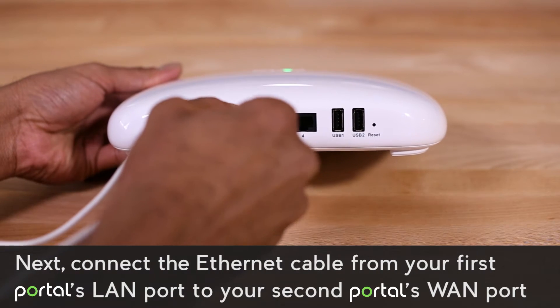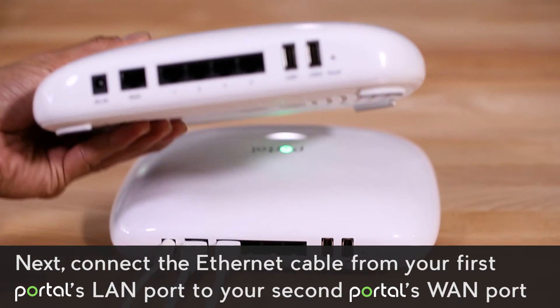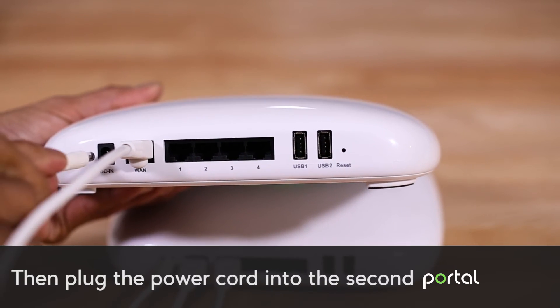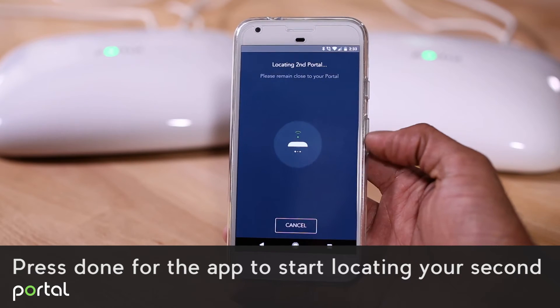Next, connect the ethernet cable from your first portal's LAN port to your second portal's WAN port. Then plug the power cord into the second portal. Press done for the app to start locating your second portal.